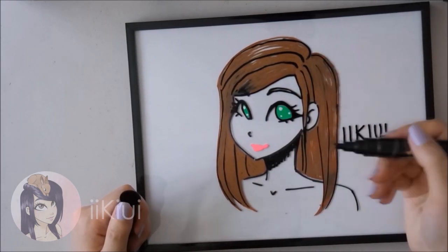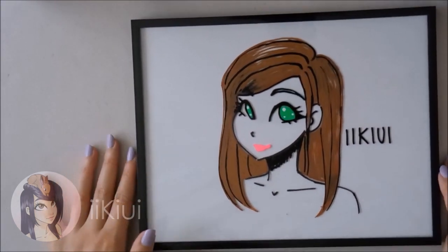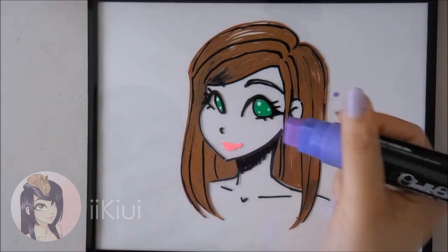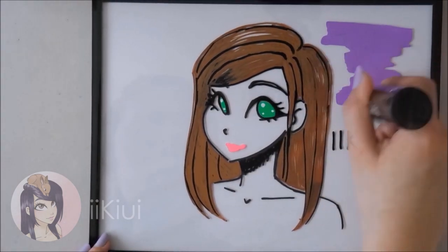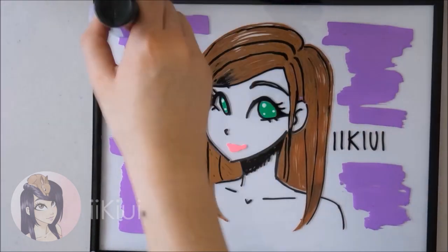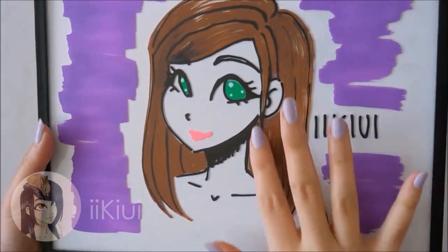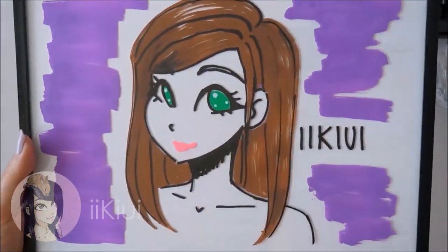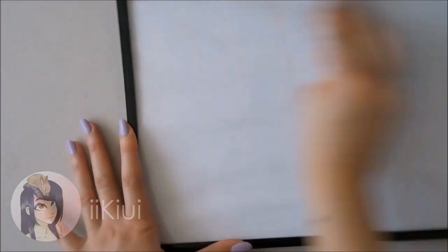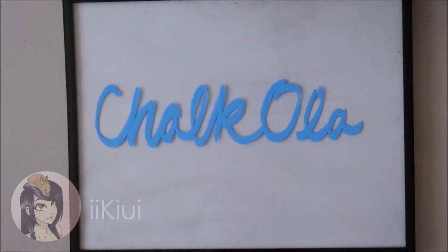That is my review for these markers. A big thank you to Chacola for sending them to me. Overall, these products are good if you plan on using them, but if you don't, I wouldn't get them unless you really want to experiment. Personally, I don't think I'll be using them unless I plan on drawing on my mirror or window. If you're interested, I'll leave links below to where you can purchase them.